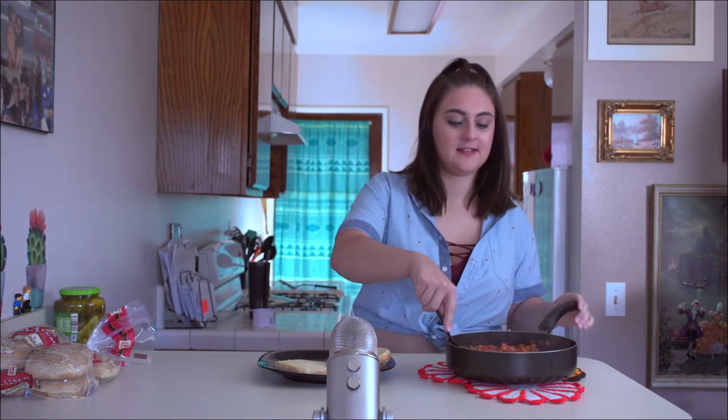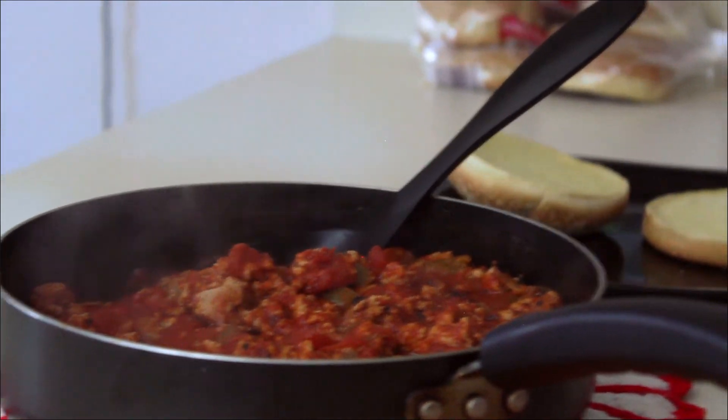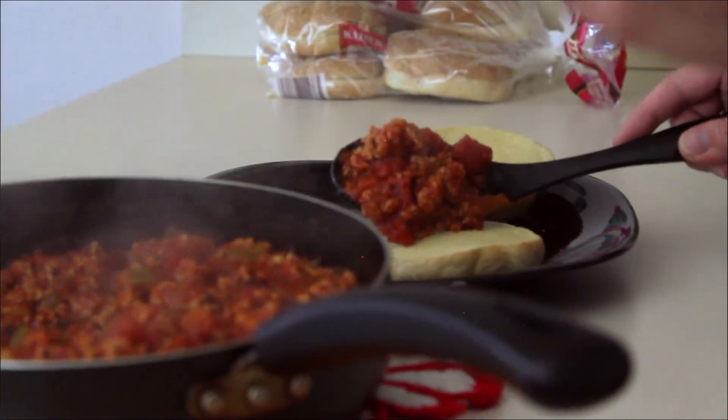I let it sit for about 20 minutes so the flavors could get to know each other. If you use canned tomatoes like I do, you should use a little bit of sugar because of the acid — it will just help balance everything out. Now I'm gonna plate it. Here's a fun fact: I've actually never made sloppy joes before, so I really just guessed with this recipe completely. I asked if I could just buy sloppy joe mix but apparently that's cheating.